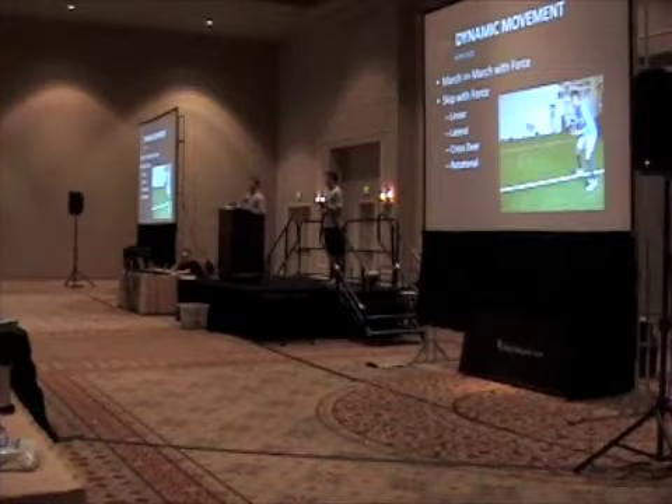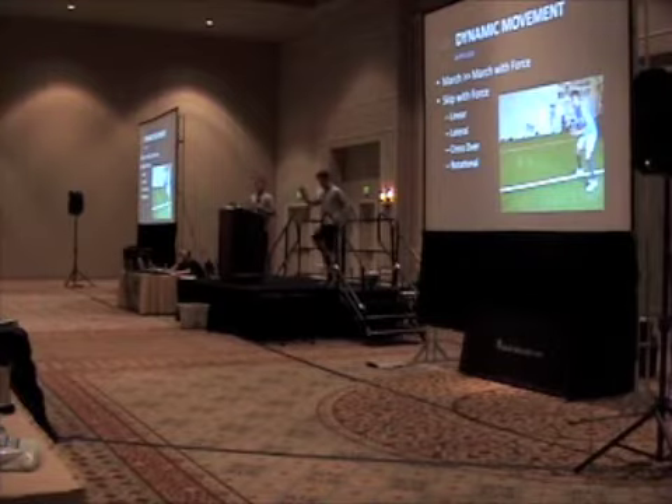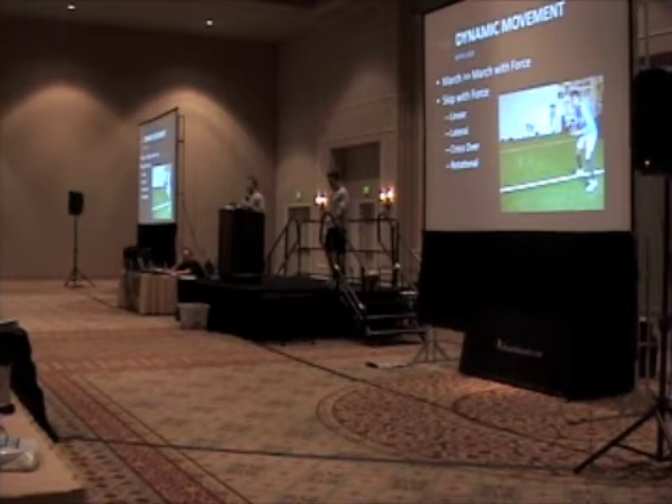We can do a march without contact. Coming off an injury, an athlete may not be able to create force into the ground or absorb it either. When we do marching, we want to make sure he's got full range of motion through the hip — full hip flexion, full extension — starting to create a movement pattern we want him to develop further, whether it's sprinting, lateral shuffling, or things of that nature. He's putting minimal force into the ground. This is just a march without force.